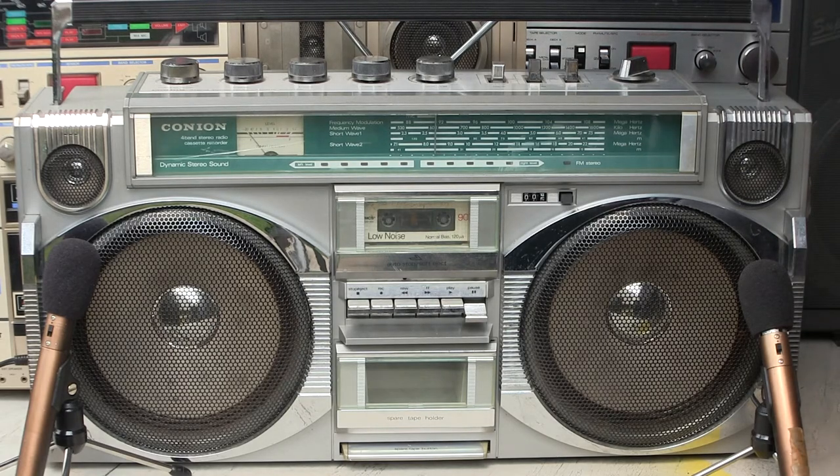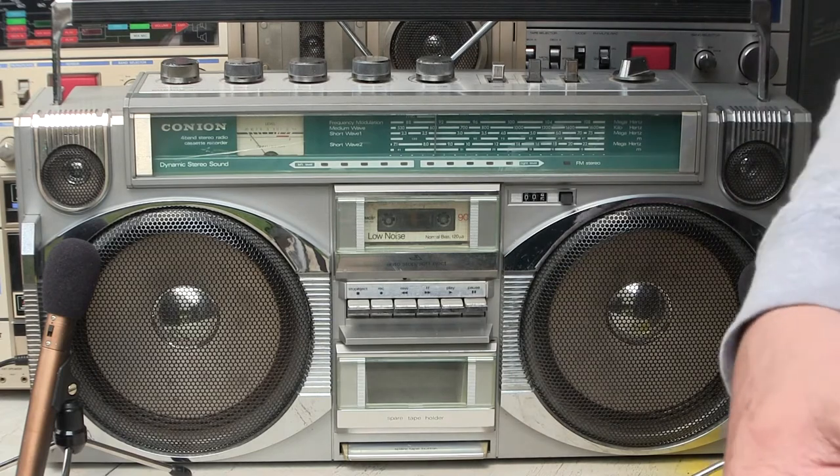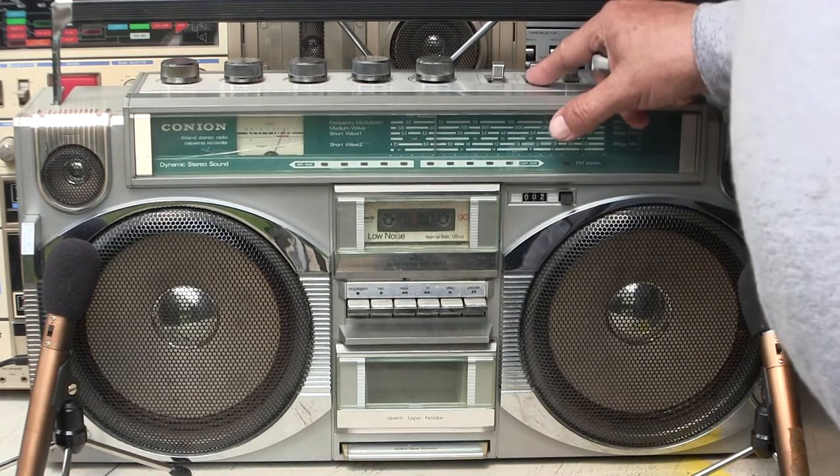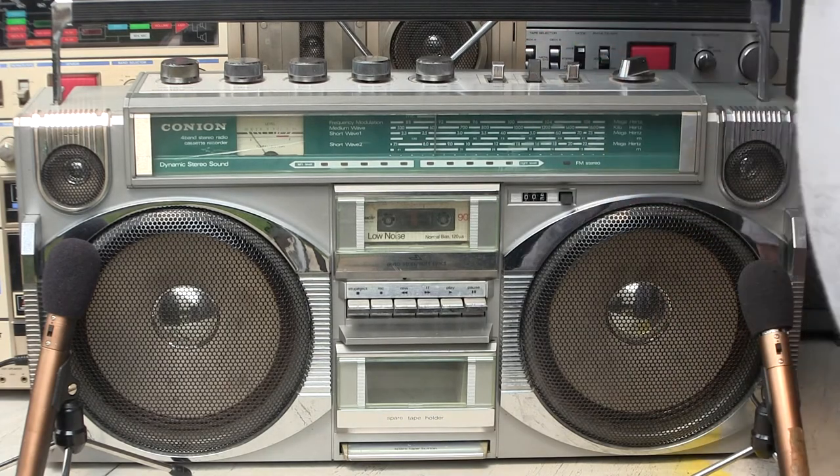Anyhow, that radio works there, and the tape player works, that's about it. Let me shut this off — whoops — that's mono, that's stereo wide. Okay, turn that off.